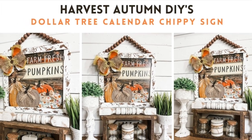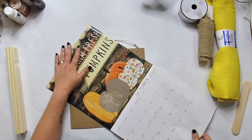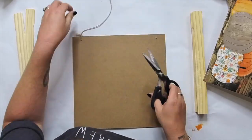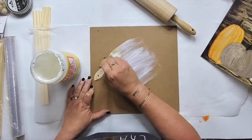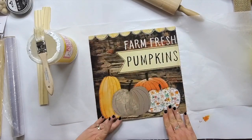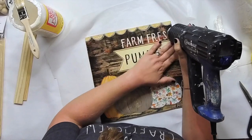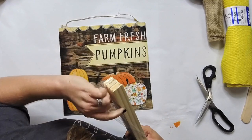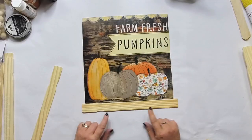Let's start with this one because I am in love with it. We're using a Dollar Tree calendar and we're going to use that print to create something super cute — it's going to be chippy and feel old. I'm painting some Mod Podge onto the surface board from the Dollar Tree and putting my print right on there. I'm using my rolling pin and saran wrap to get the smoothest finish, though you can always iron yours on.